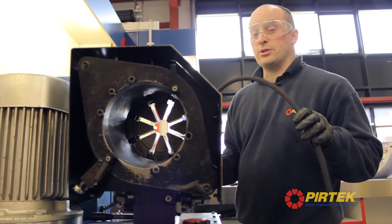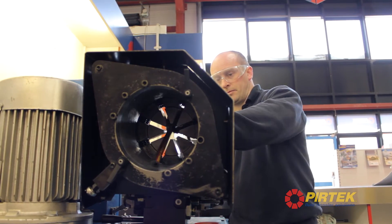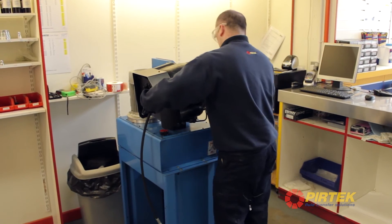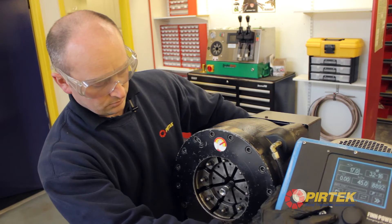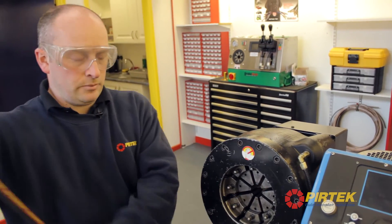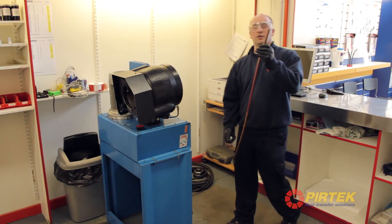I'm about to put the hose into the swager, so we're going to bring it down to the crimp size. That's our fitting securely swaged to the hose. Now for the other end.